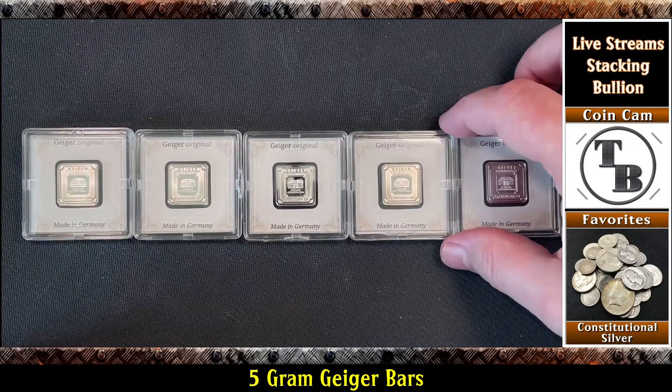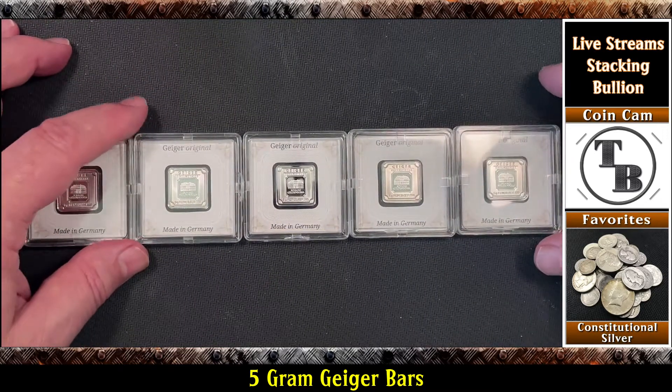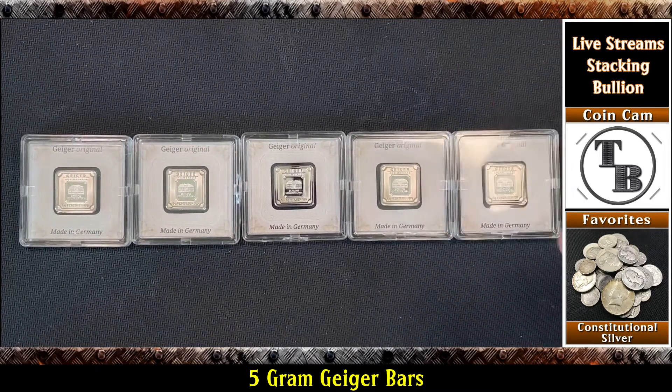So there you have it - a train of Geiger bars. What do you think? Pretty cool, getting some of these for the stack.